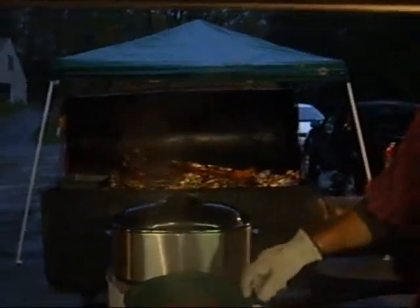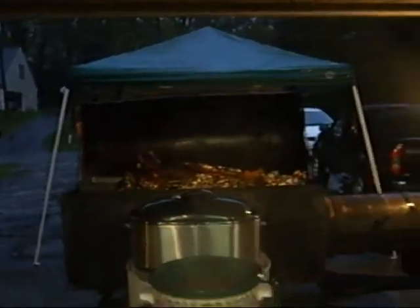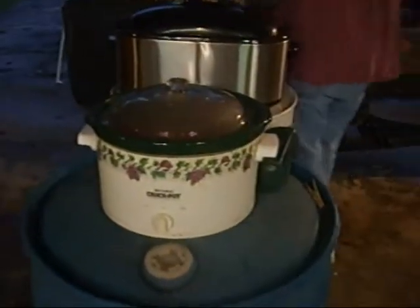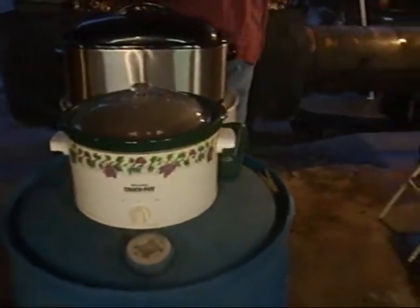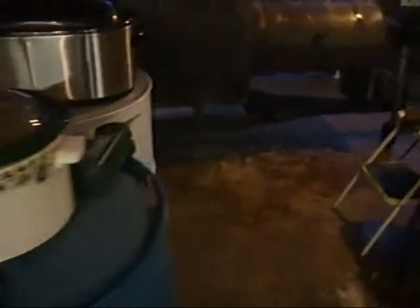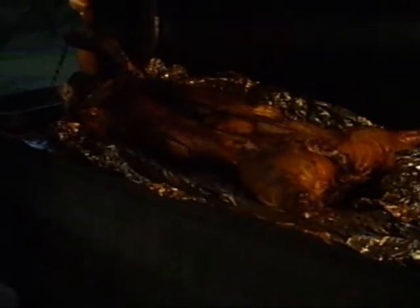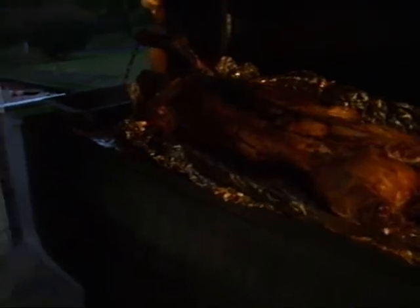We are now to the point where Piggy is done. Those were the baked beans that had been on the smoker that Steve just put in the crock pot. Over here is Piggy, and then here is the electric roaster. We're just going to pull a lot of this off and put it right in there so we can keep it warm. We'll set it at 150.